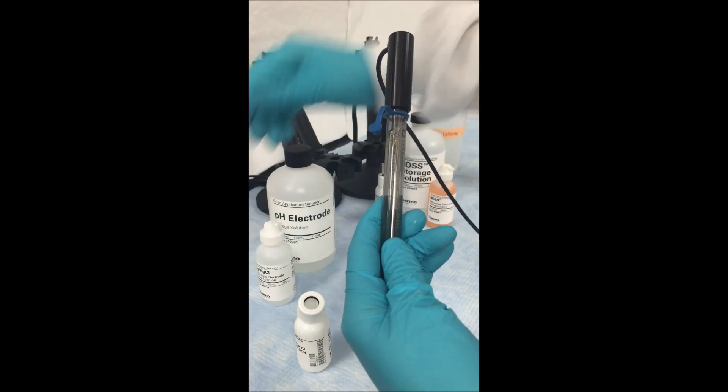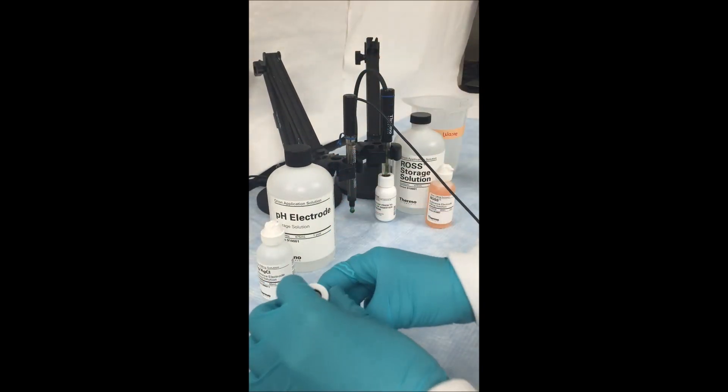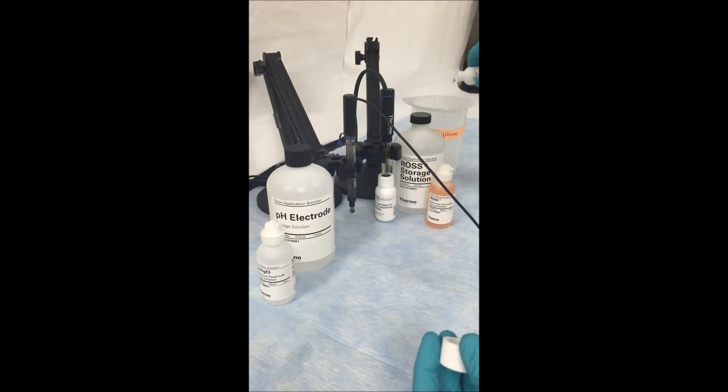Once your electrode is filled, you can begin to start measuring your samples. In order to keep your electrode clean, you want to make sure that you change your storage solution at least twice a month.